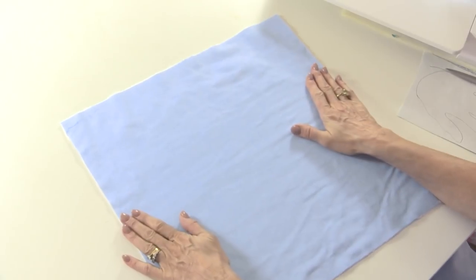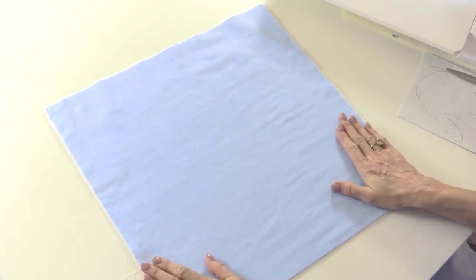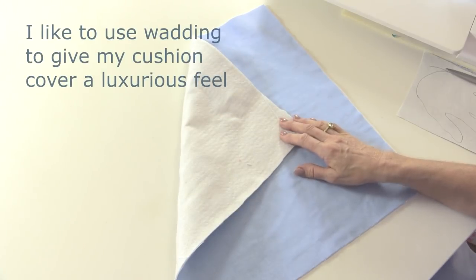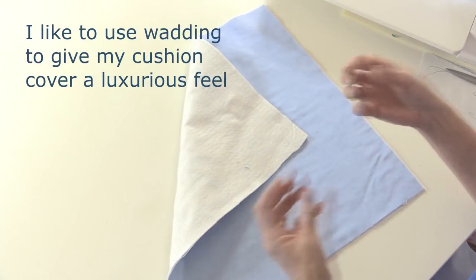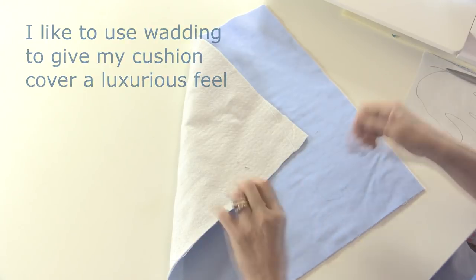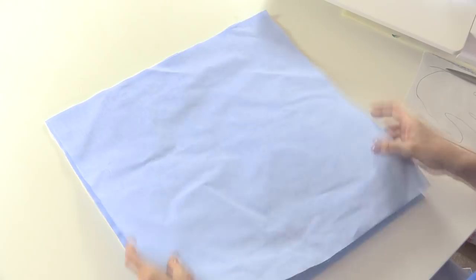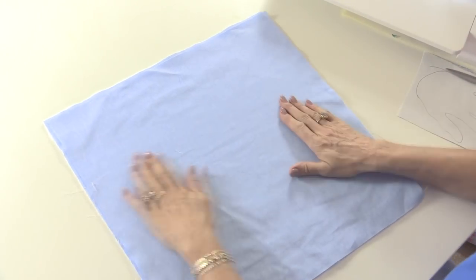I've got one square of fabric for the front of my cushion pad and I've put some wadding on the back — it's just a heirloom wadding. The reason I do that is because I like that sumptuous feeling, and particularly when you're embroidering into it you get a really nice dimension and texture, but you can leave that off if you don't have any. I'm going to line this cushion cover as well so you're not going to see any seams on the inside, so another square of fabric.